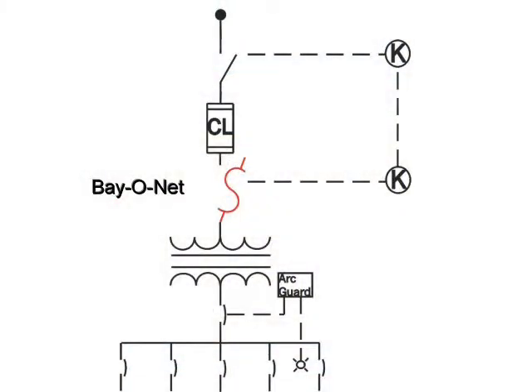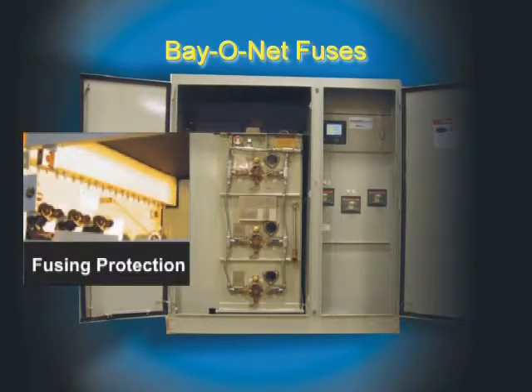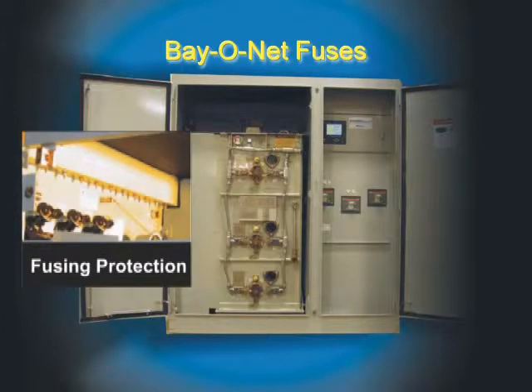Secondly, the bayonet fuses are replaceable by accessing a special door that is interlocked with the transformer switch. With this system there is no way to be in contact with any live components, even by accident, while changing a fuse — unlike the standard air-insulated fuse switch where you are exposed to many kinds of undesirable conditions.